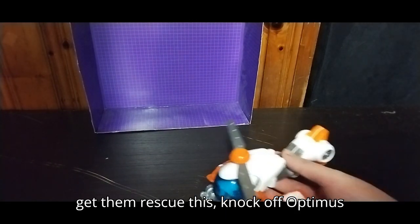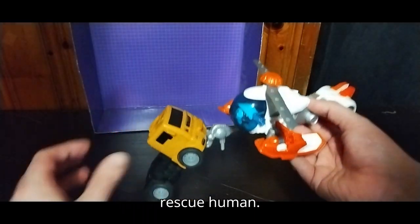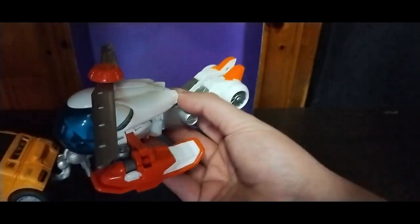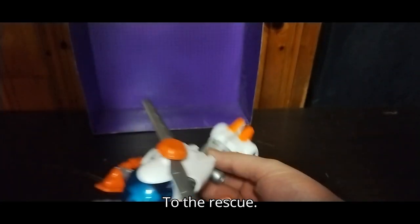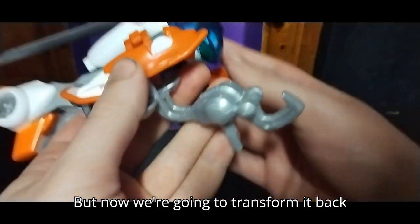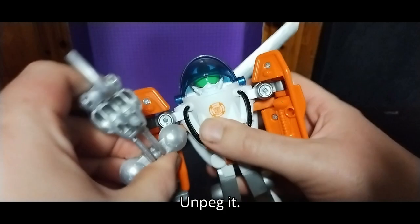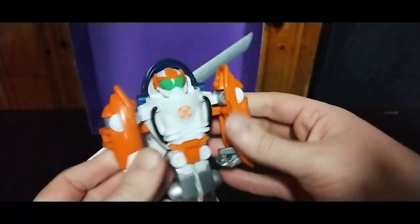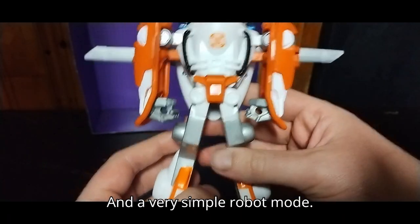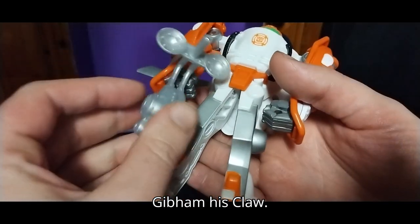Let him rescue this knockoff Optimus Prime — 'I'm coming to the rescue, human!' Now we're going to transform it back into robot mode, which is very simple. Unpeg it, into a very simple robot mode. Give him his claw.